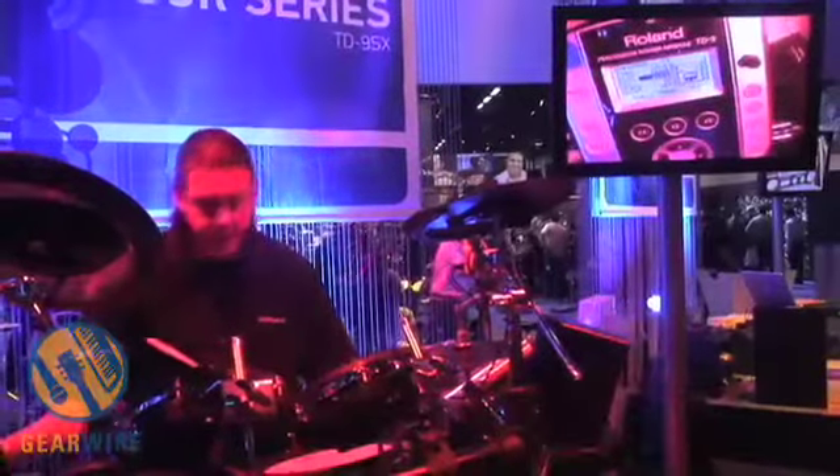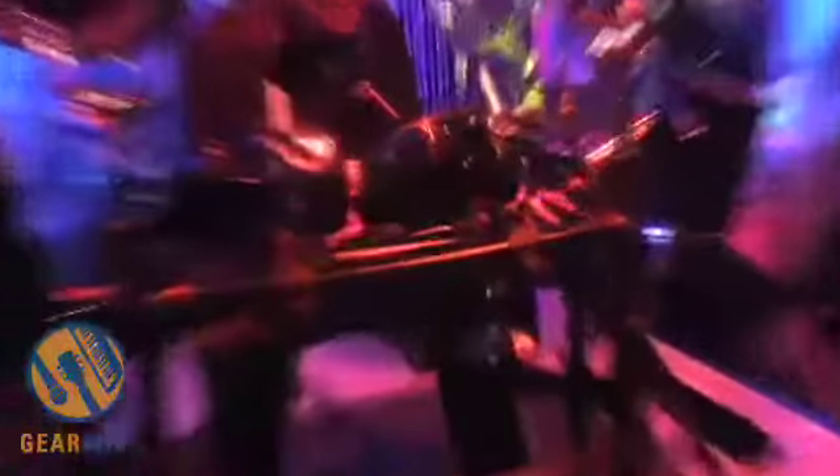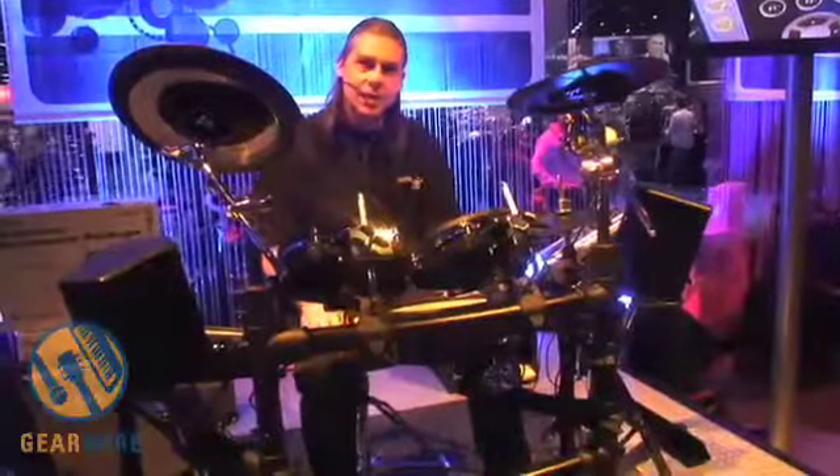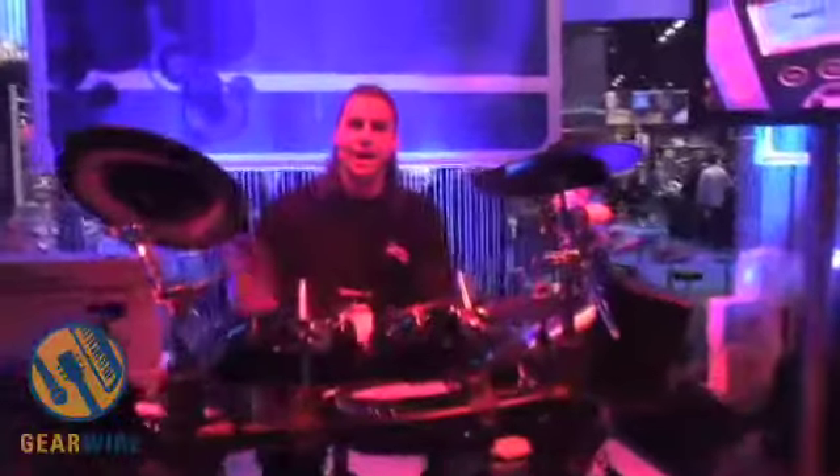The rack is also new — the MDS9 rack. It's lightweight but has a four-post design, so it's really stable. There's cool new hardware like a ball joint so I can easily adjust my snare and lock it in. Ball joints are also on the cymbal arms, and there's a little boom arm for the hi-hat so I can get everything in position the way I want. These are the new VTour Series TD9SX and TD9S drum kits.